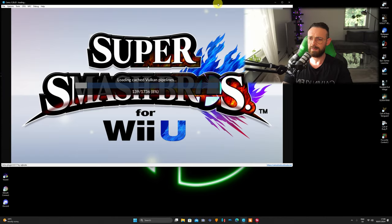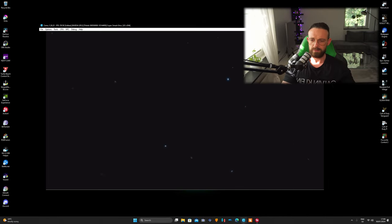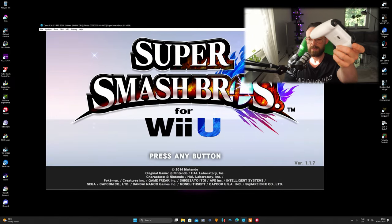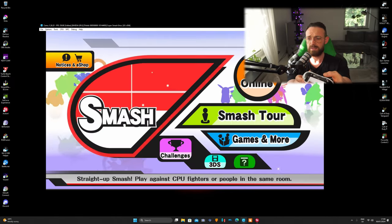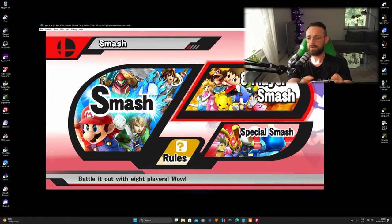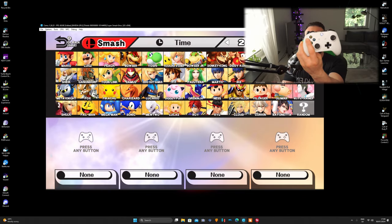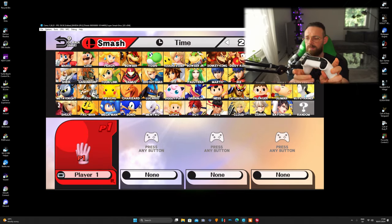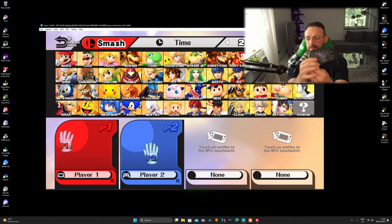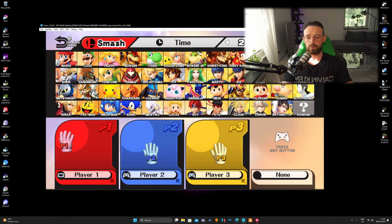Start the game and minimize it a little bit. As you can see, Xbox, PS4, and Switch Pro controller — it's going to run smoothly. Skipping ahead: going into Smash, Xbox One controller press any button, PS4 controller press any button, and Switch Pro press any button.